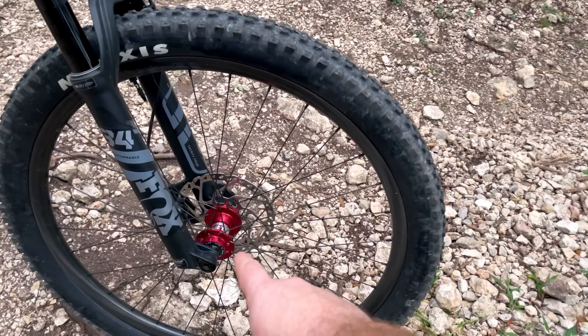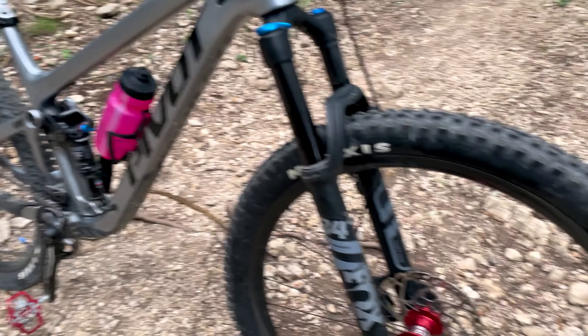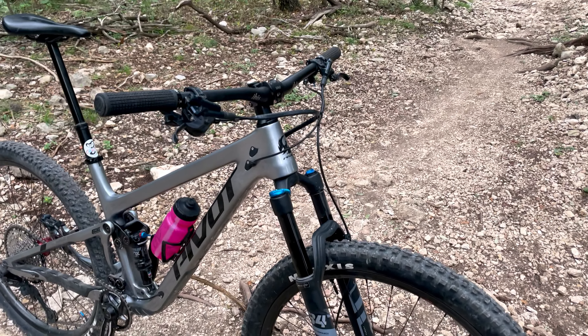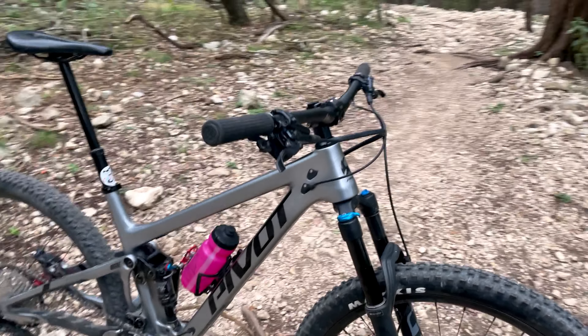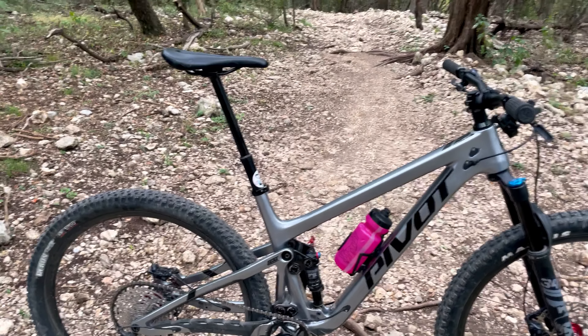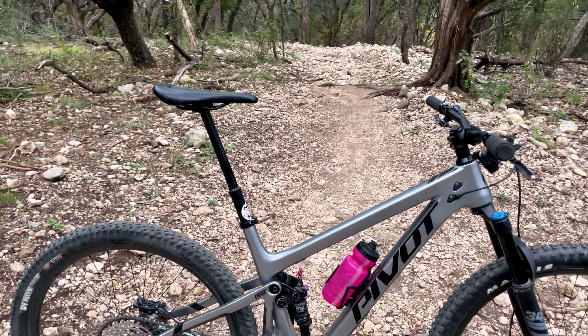I have Project 321 hubs front and rear, and they are wrapped with Noble TR33 carbon rims. That is one of my favorite upgrades I've done so far — well, one of the few upgrades I've done so far. It adds a lot of stiffness to the bike, and I'm a bigger guy so I benefit from that stiffness a lot.